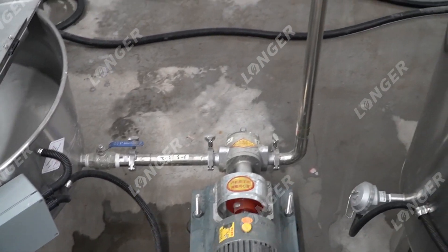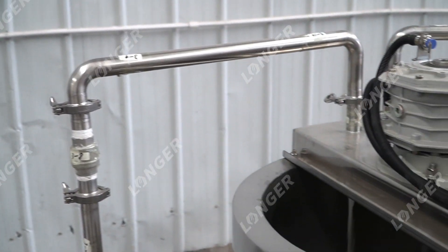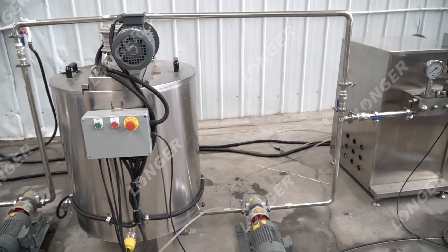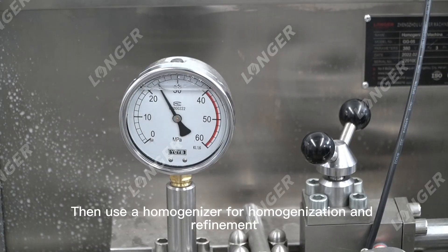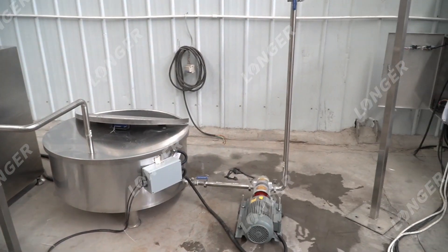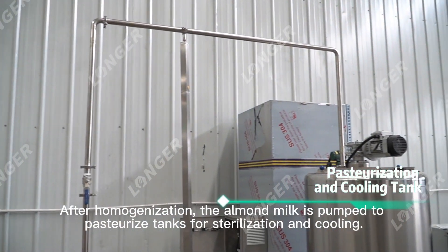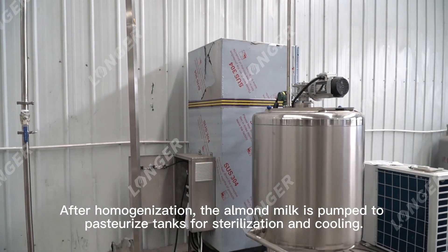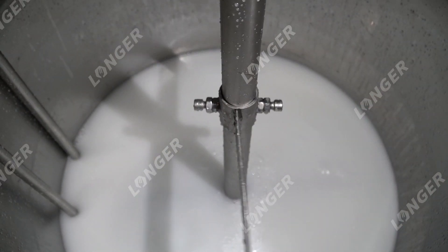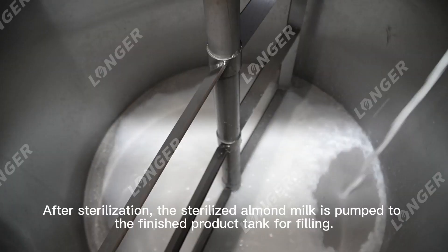The almond milk is pumped to the mixing tank for heating, then a homogenizer is used for homogenization and refinement. After homogenization, the almond milk is pumped to pasteurize tanks for sterilization and cooling. After sterilization, the almond milk is pumped to the finished product tank.